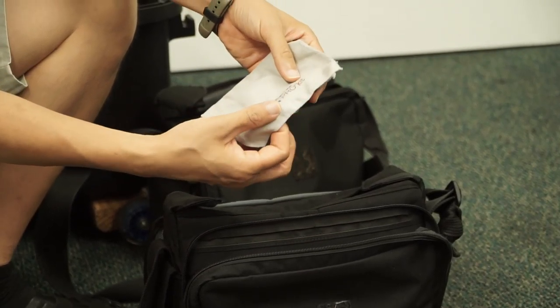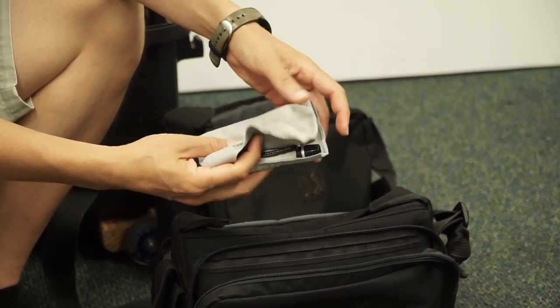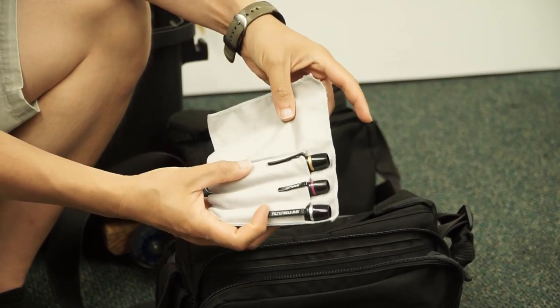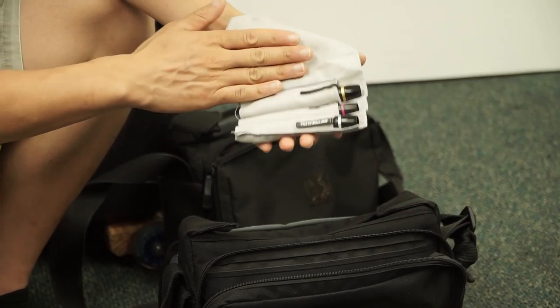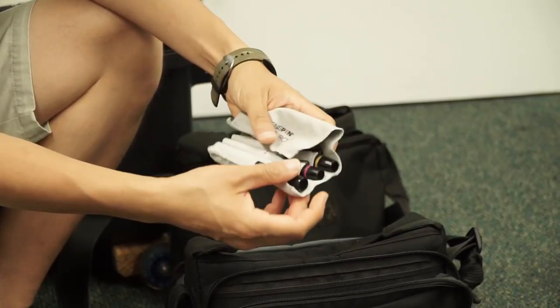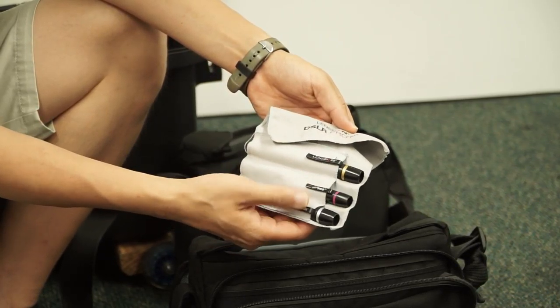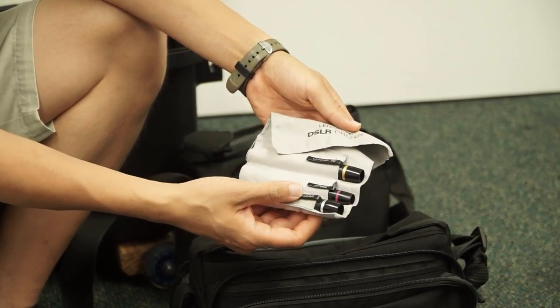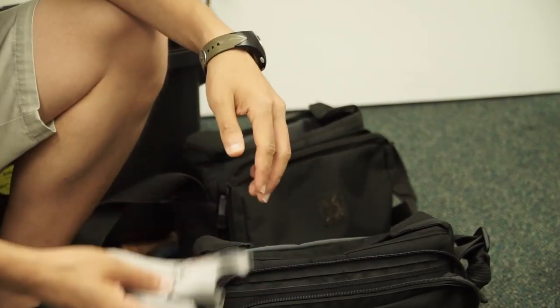This is the Lens Pen DSLR Pro kit — I actually really love lens pens. This kit is really nice because it includes a microfiber cloth as well as three different types of pens: the regular pen, a micro pen, and one for filters. So I end up just wiping the lens or using some of these pens.